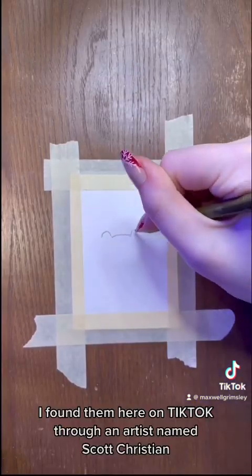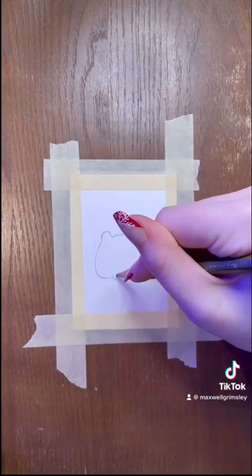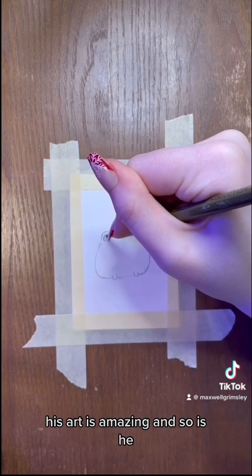I found them here on TikTok through an artist named Scott Christian Sava. If you're not following him, you totally should. His art is amazing, and so is he.